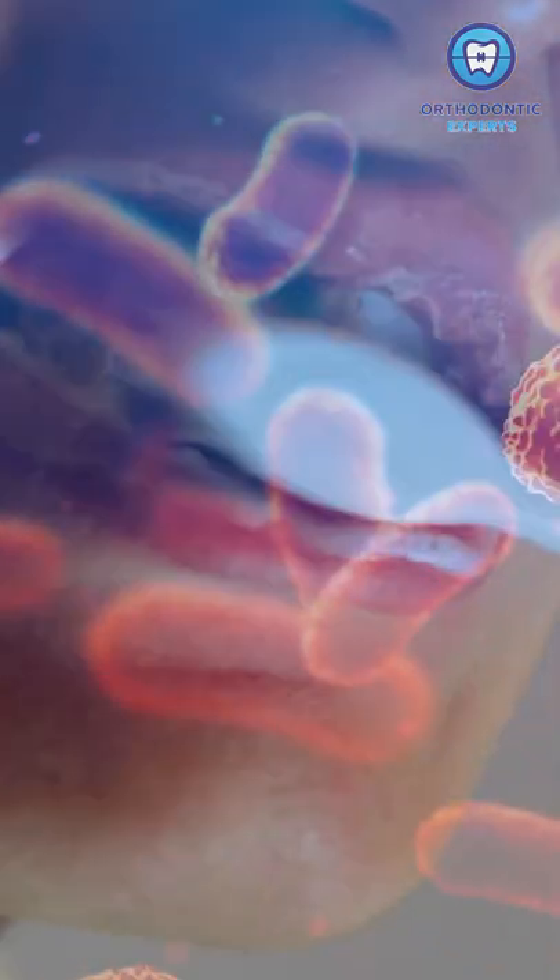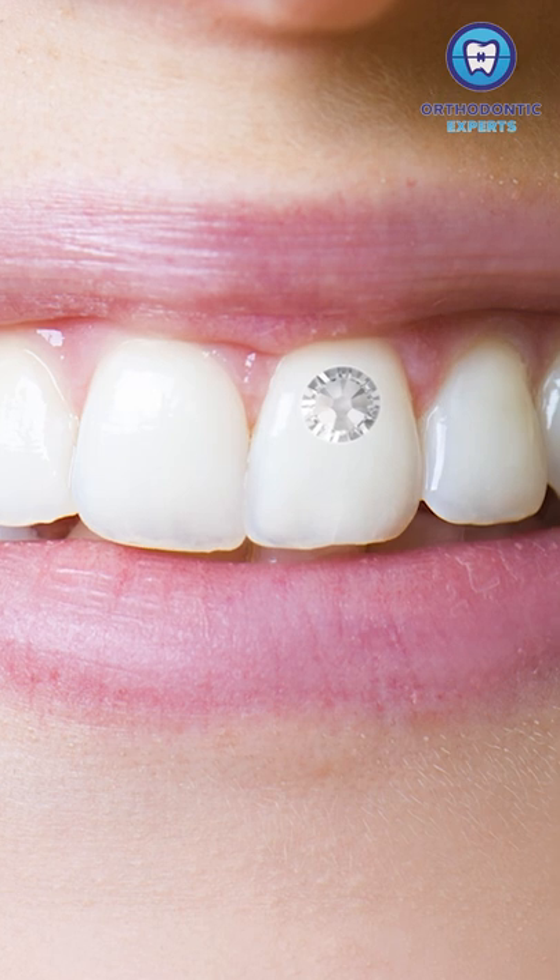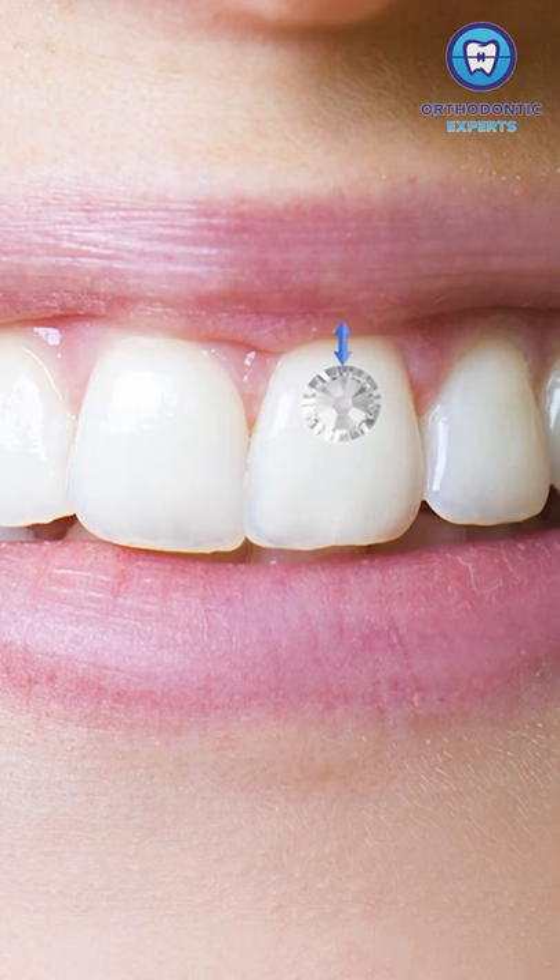If you do not brush properly around the tooth gem, bacteria can build up around it. Your gums are also at risk of inflammation if the gem is placed too close to the gum line.